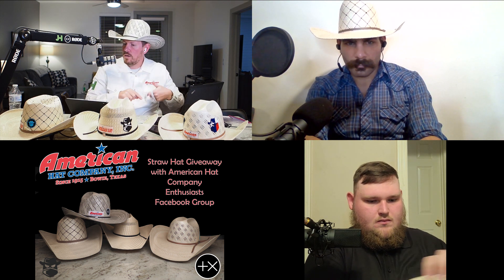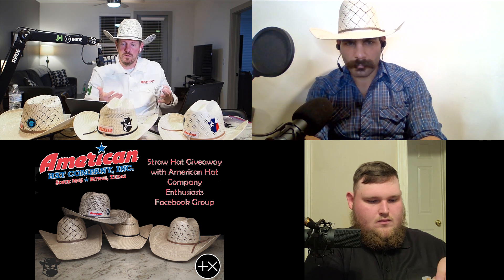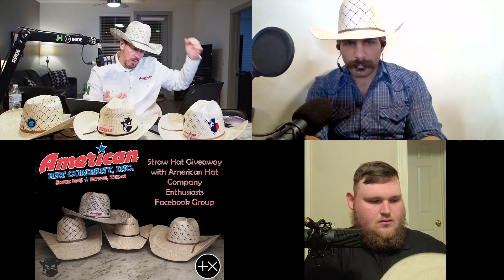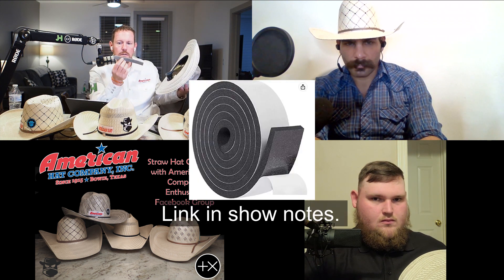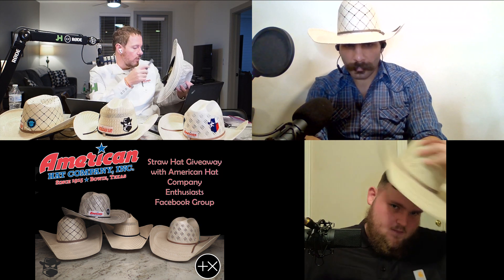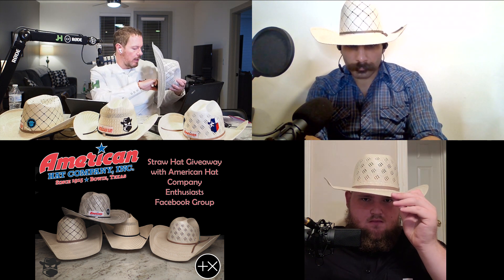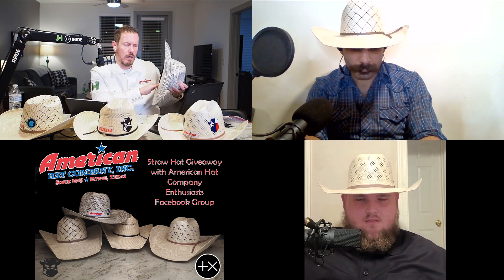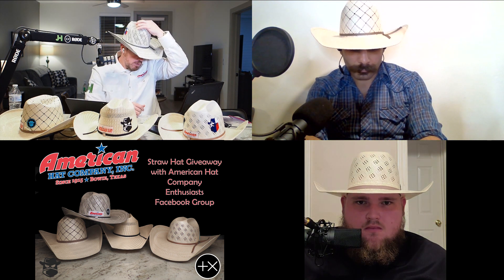What do we use for hat sizing? If you're in between sizes and you go the next size up, what do you use to size your hat down until it's broken in? It's weather stripping. You can pick this up on Amazon, or you can ask your hat shaper to include some if you're ordering online. Or you can use masking tape — if you check out the best hat video, there's an instruction on how to put that in.